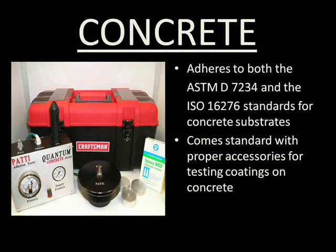When testing a concrete substrate, look no further than the Quantum Concrete Adhesion Tester. Meeting both the ASTM D7234 and the ISO 16276 standards for testing a concrete substrate, this Patti comes fully equipped with all the necessary accessories to meet the needs of any concrete adhesion test.